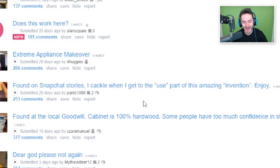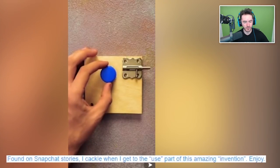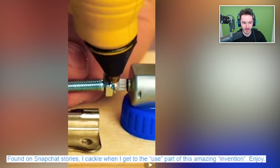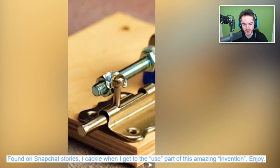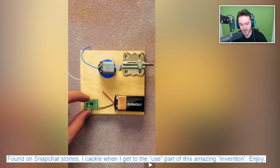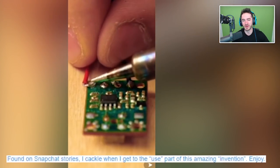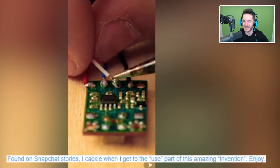Found on Snapchat stories — I cackle when I get to the use part of this amazing invention. You've got to have a little bit of wood, of course, a lock, a bottle cap to a soda bottle — we'll use the soda bottle later — and then a little electric motor. Is this like an automatic locking device for your bathroom? Just, you know, in case you have a stall in your house and you don't want to forget to lock it after you're inside.